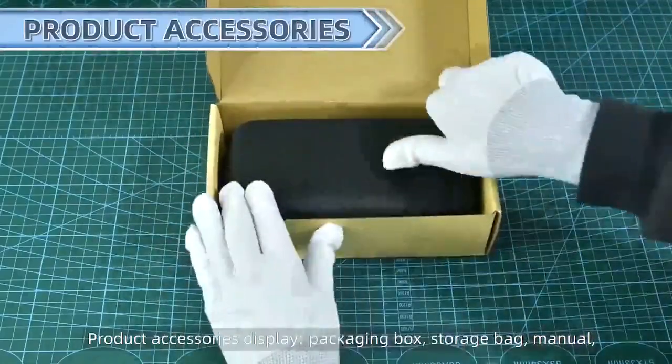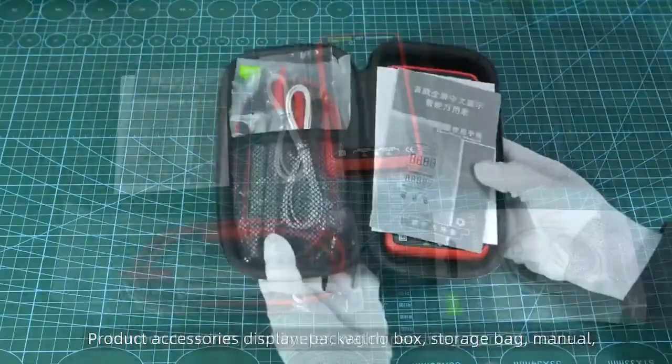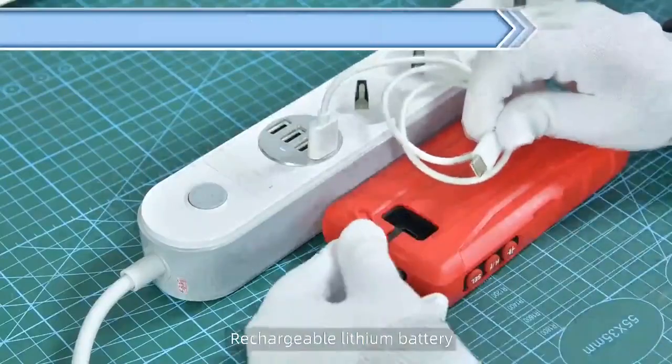Product accessories display packaging box. Rechargeable lithium battery.